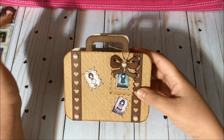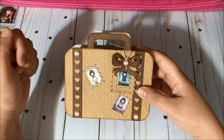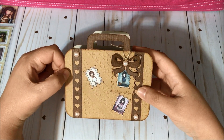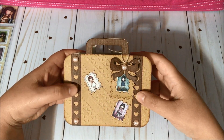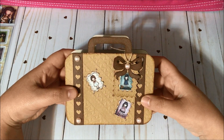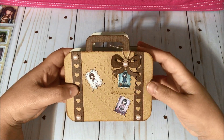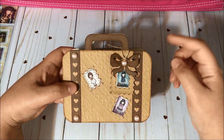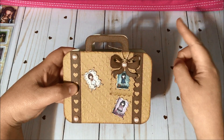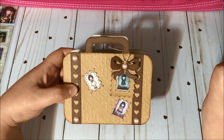I was inspired by a picture of a suitcase by Laurie Withlock and I decided to create my own — I think it turned out super cute. I am thinking of doing a giveaway for this suitcase box file, but that's going to happen in another video, so if you are interested stay tuned for that.